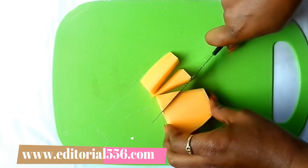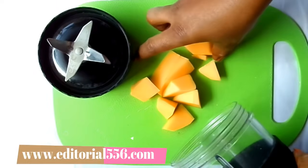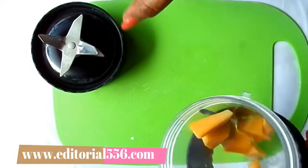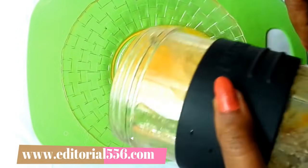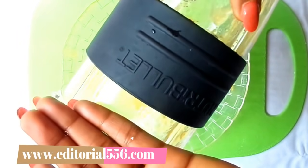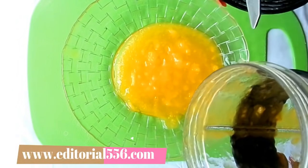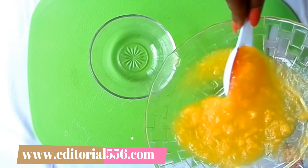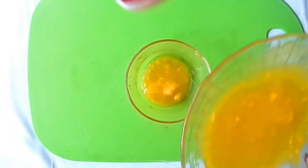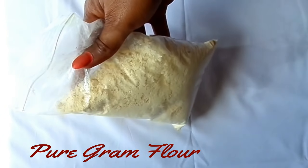We're going to cut this in pieces, then blend it. I've finished blending the papaya — this blender is superb. The blades are super sharp and they blend like crazy. I need just one tablespoon of papaya, and this will be perfect for the treatment.